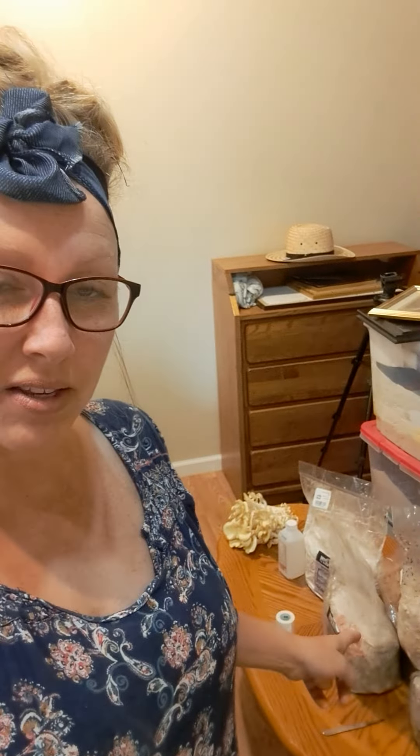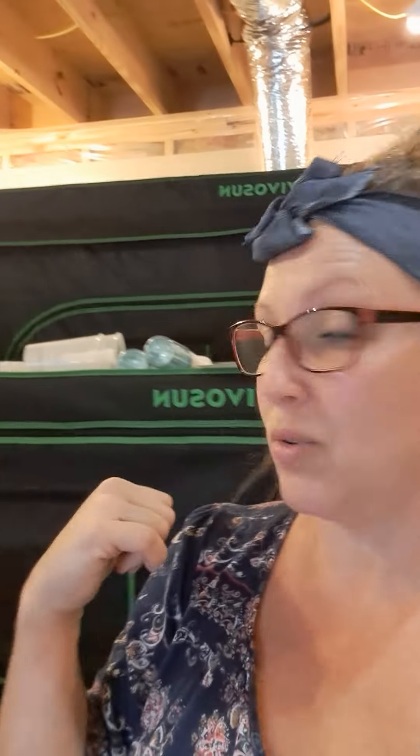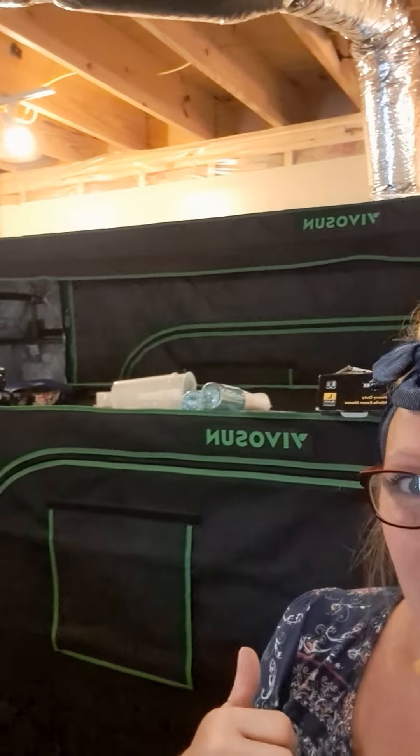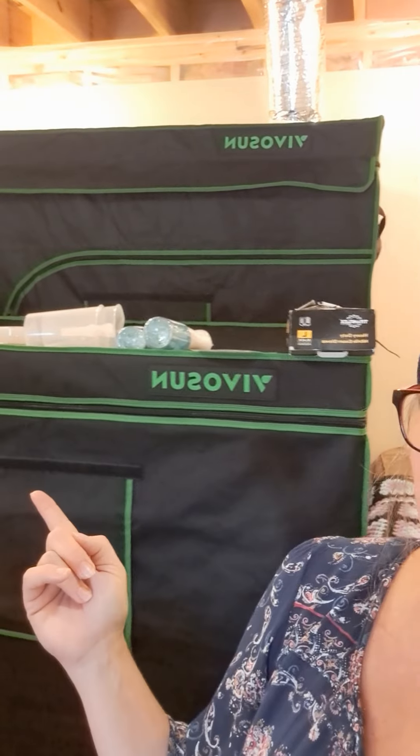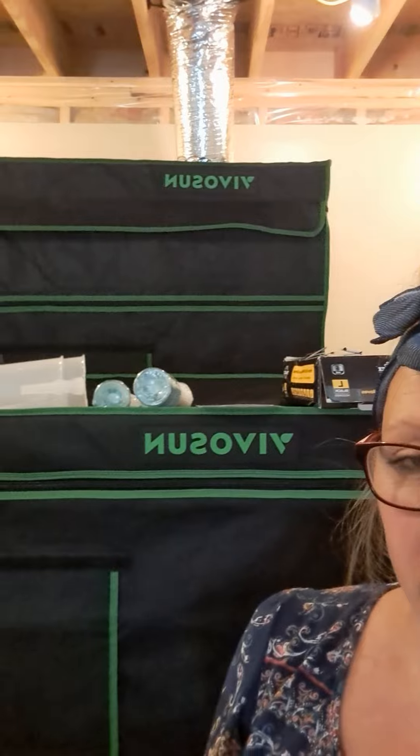I have my fruiting blocks here and some of them have already started to fruit — I'm actually late in the game. I got my Vivosun tents set up. One of them is way smaller than I expected because I clicked on the wrong one. That one is an eight by four; this one was supposed to be a four by four but it's four by two, and because it's so small it's shorter. There'll be a YouTube video on that.